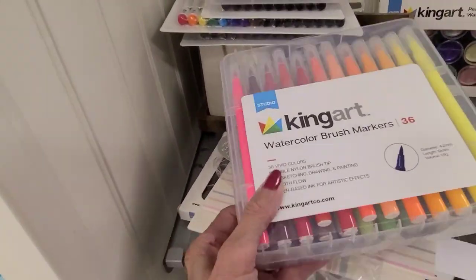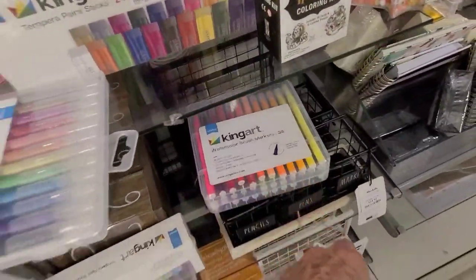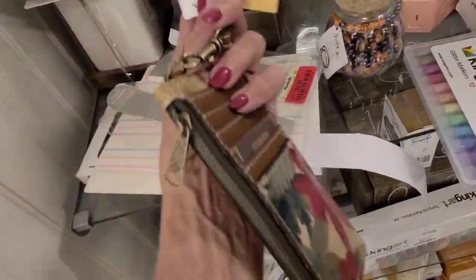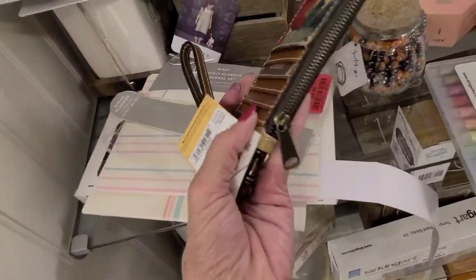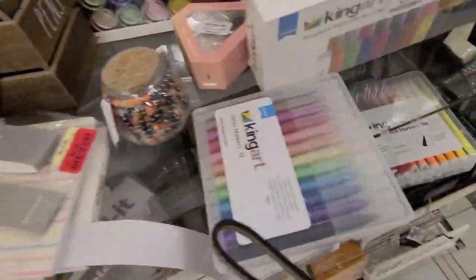I'm going to get these watercolor brush markers. They're $8, which I think is a good deal — I checked real quick on Amazon. And over in the purse section, I found this card case wallet. It's smaller than the Brahmin, but I think I will get that.